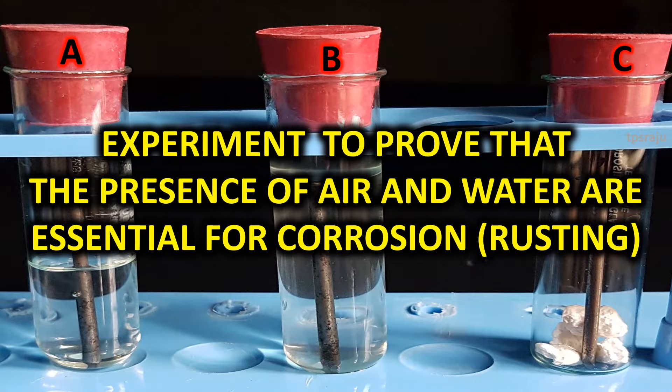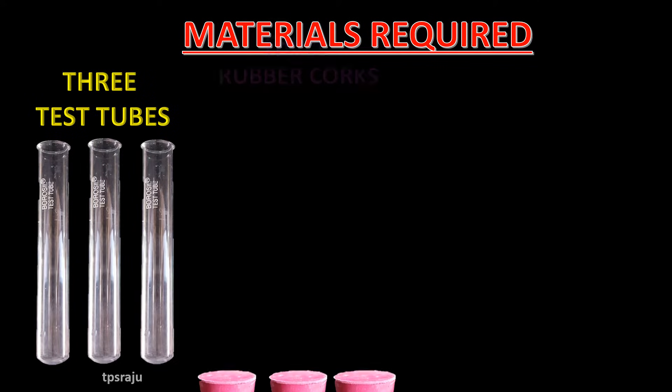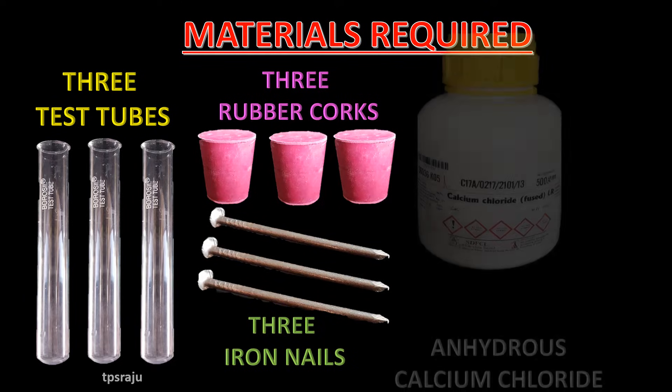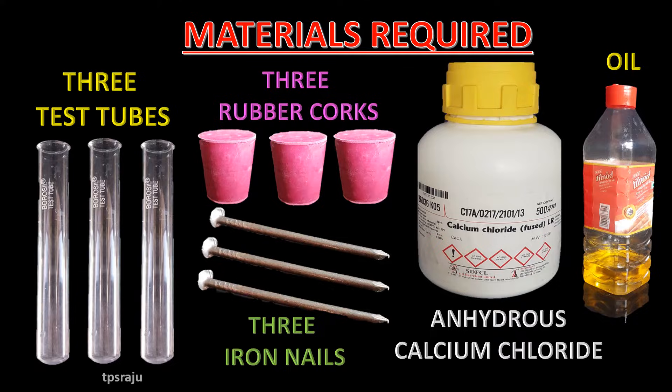Experiment to prove that the presence of air and water are essential for corrosion. Materials required: 3 test tubes, 3 rubber corks, 3 iron nails, anhydrous calcium chloride, and oil.